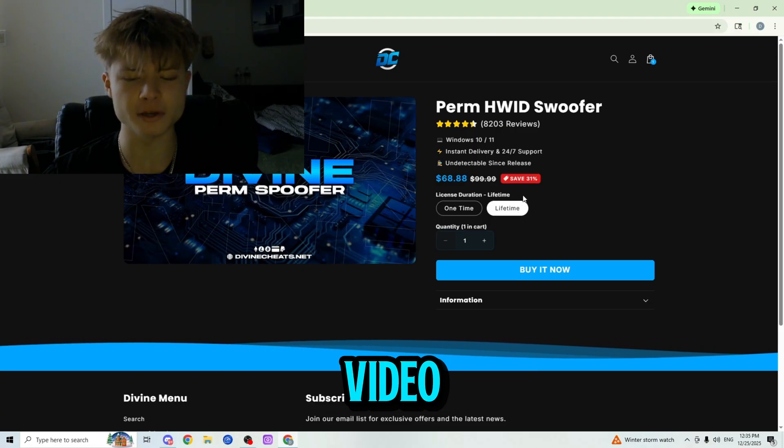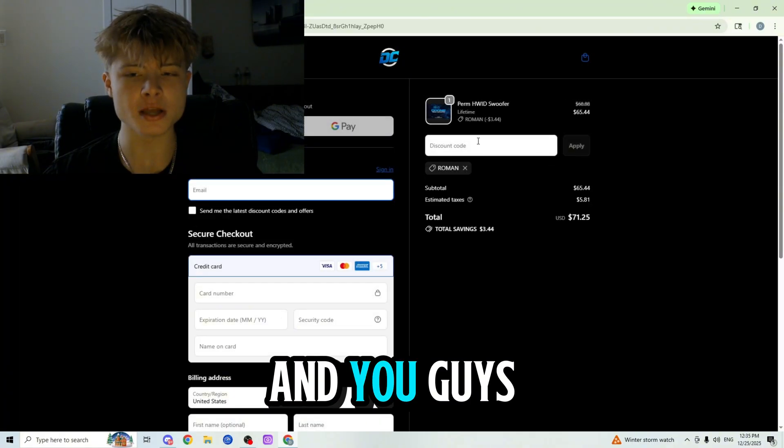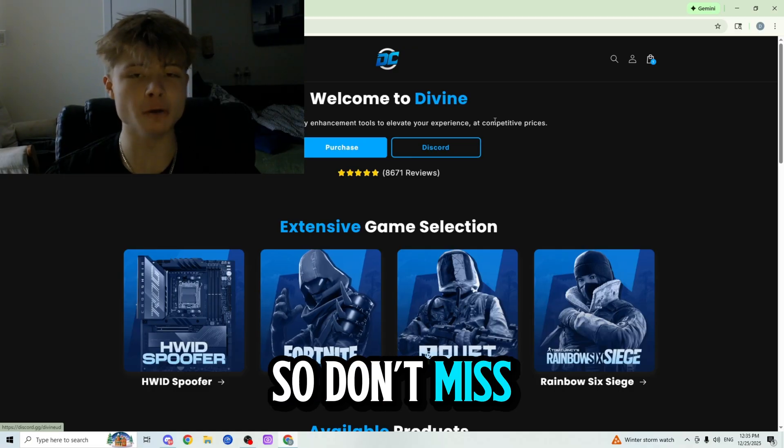Since you guys are watching this video, you can get 5% off your order by using code Roman. You can use this code for any product in the store and use it as many times as you want, so don't miss out.